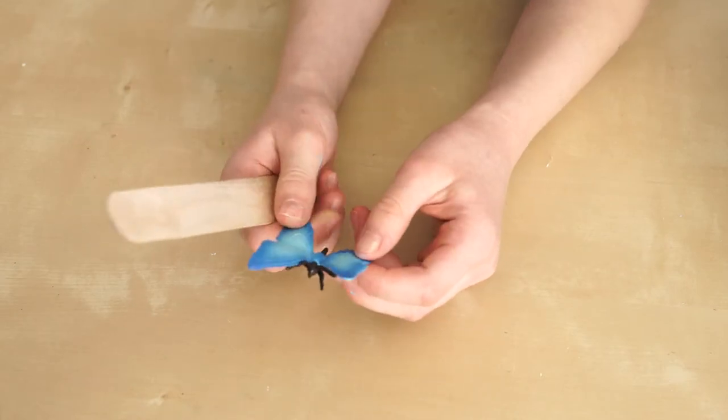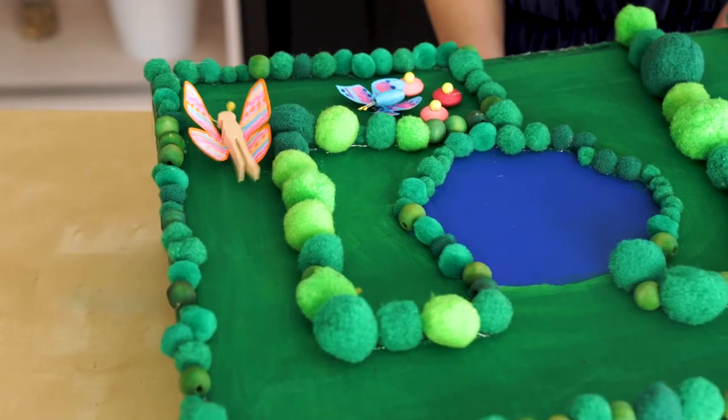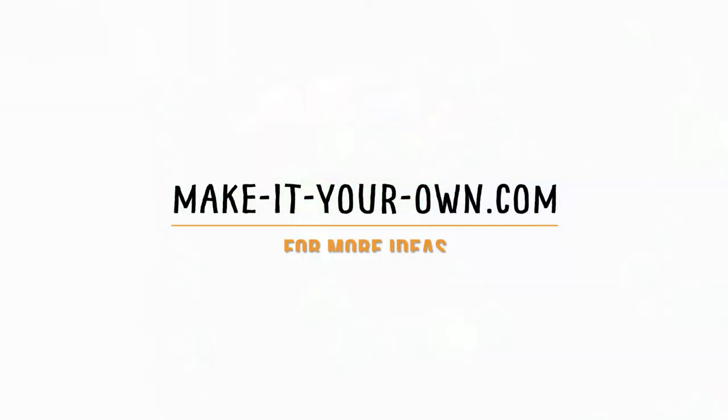You can use a butterfly toy if you want. Thanks for joining us at Make It Your Own. We hope to see your butterfly mazes in the comments below.